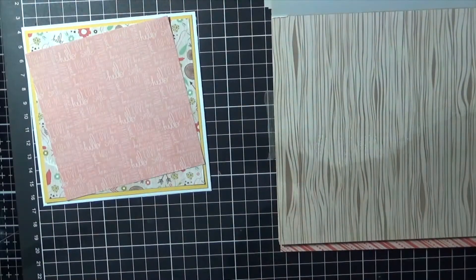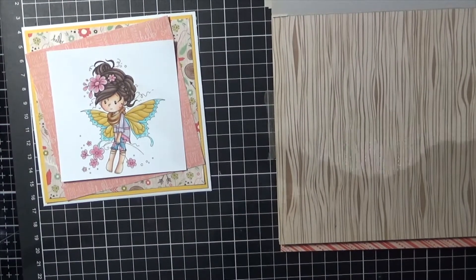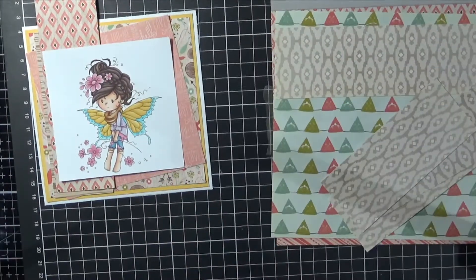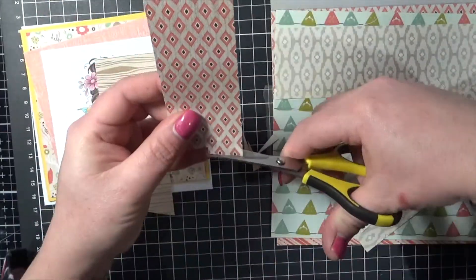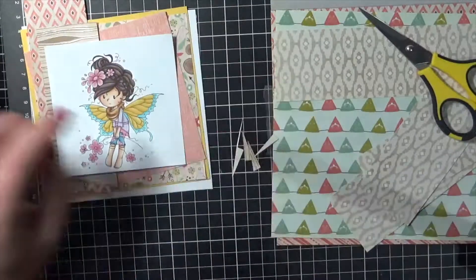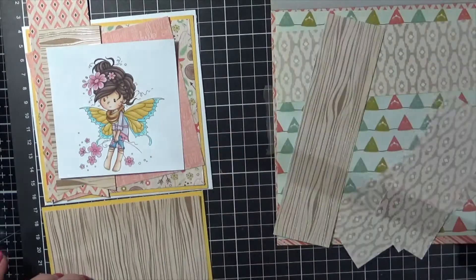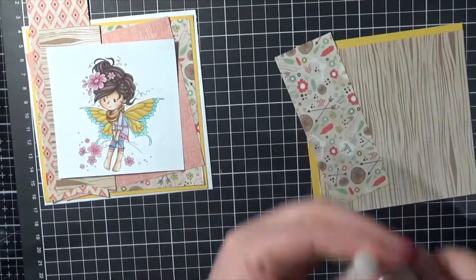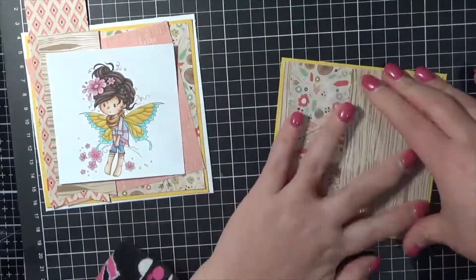Here I am putting the card together. I'm just using some patterned papers from a Kaisercraft paper pad called Bow and Arrow. It's a really beautiful paper pad and I love it to bits. I've got a matte layer there in yellow from American Crafts — just some basic cardstock that I've cut down. I'm just using my EK Success Cutterby scissors to trim all of my layers. Then we'll start adhering everything. I'm using some adhesives from Helmar — the acid-free liquid adhesive — that's my go-to for liquid adhesives.